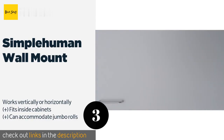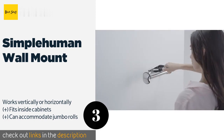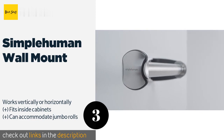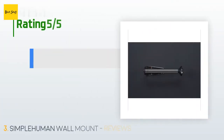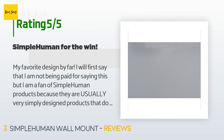Number three is the SimpleHuman Wall Mount. If you don't have much room left on your counters, opt for the SimpleHuman Wall Mount. It's crafted to withstand frequent use and allows you to tear off one sheet single-handedly without causing the whole thing to unravel onto the floor. This product is available on Amazon for $26 and has an average of 4.7 stars from more than 3,082 customer reviews.